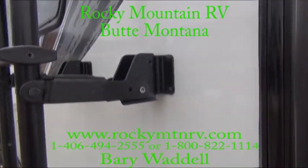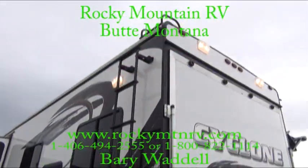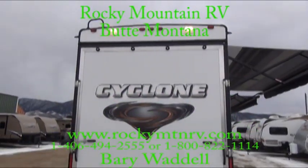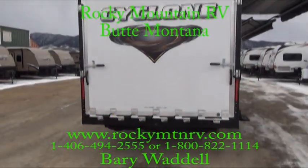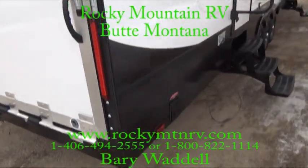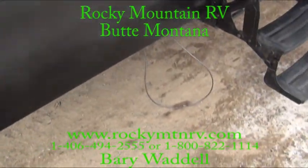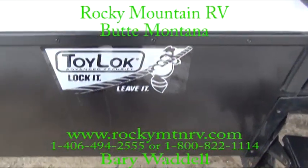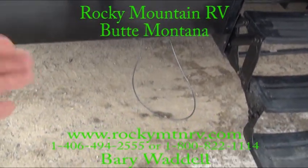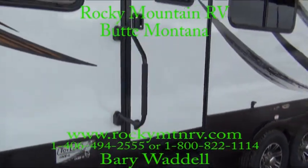This ladder just folds down so you don't have to worry about finding a place for it anymore. Rear load lights as well. This unit has electric landing gear on the back. This here is your toy lock — so if you have your toys outside you don't have to leave them inside to keep them secured. Get a cable system here to lock them up, and assist handles into each door.